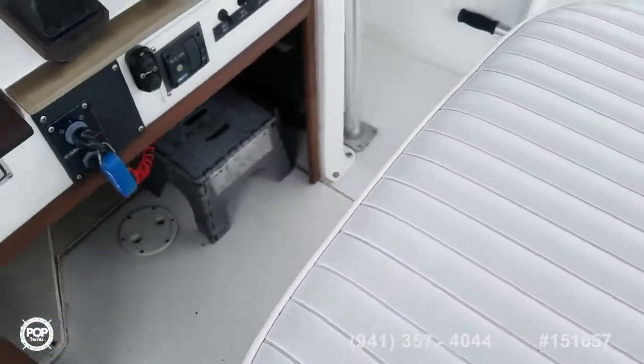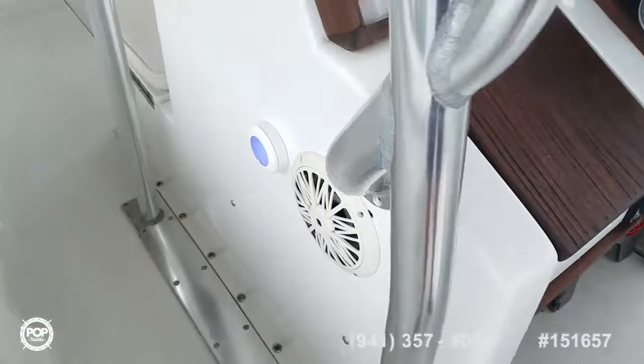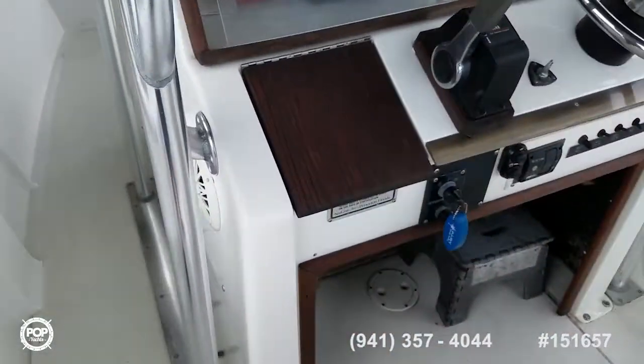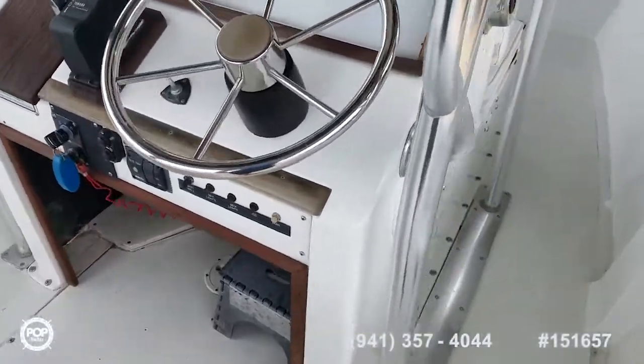Upholstery is nice and clean — no tears or stains to note. You've got three blue LED lights: two on either side of the helm, and one underneath the forward seat.